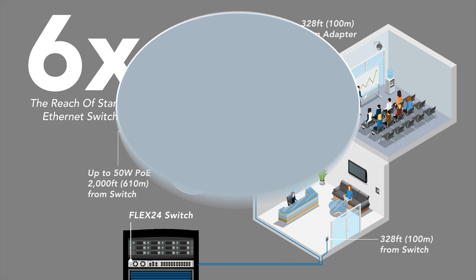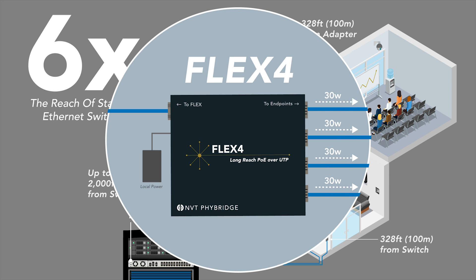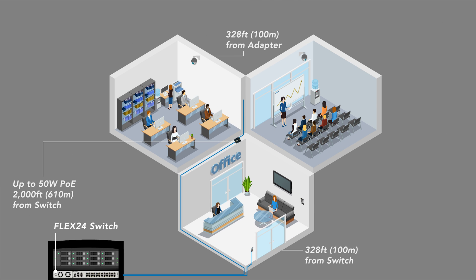We are pleased to introduce the Flex4 adapter, an adapter designed to take a single multi-pair UTP long-run cable and extend connectivity to 4 different IP endpoints. The Flex4 adapter can be locally powered to deliver up to 30 watts of power to each of the 4 downlink ports. The Flex4 adapter allows users to extend coverage across multiple locations, given the 328-foot reach from the Flex4 adapter to the IP endpoint.